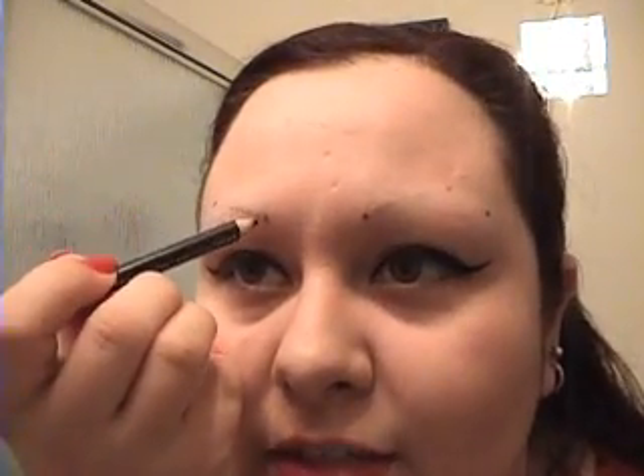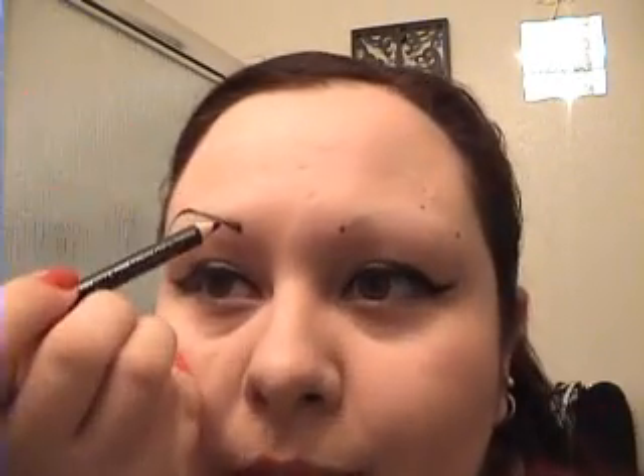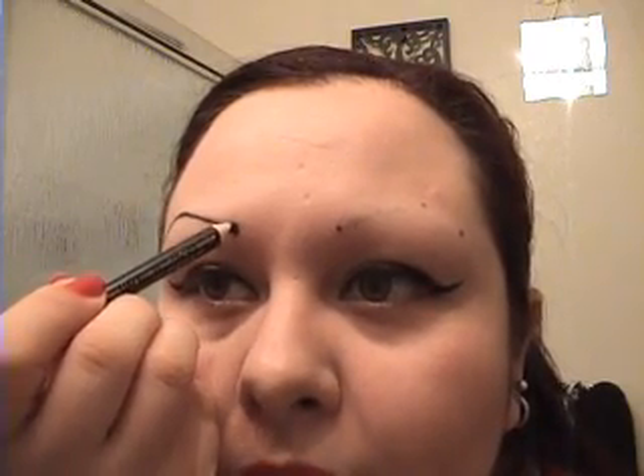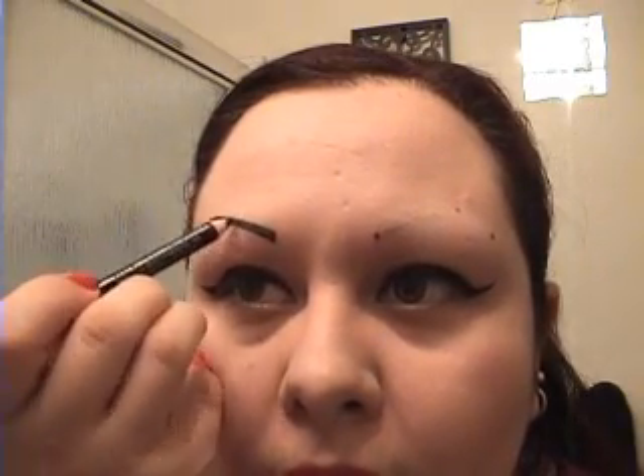I'm going to start right here and bring it down, because you want to start underneath first. I'll draw lightly — forgive me if it's messy, I haven't drawn my eyebrows on with a pencil in months, that's how much I like eyeshadow. Okay, there's my shape right there. I'm going to come back in and neaten things up, then bring it up a little bit and do the top. There should be a space in there like it's hollow and you can just fill it in.